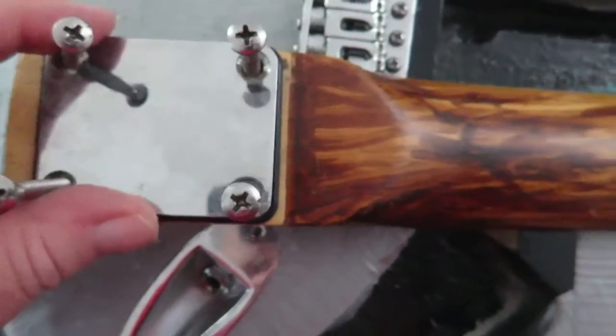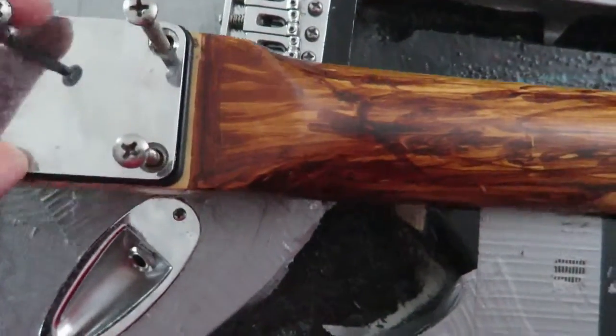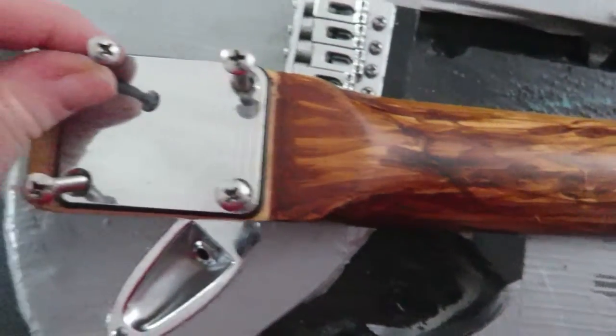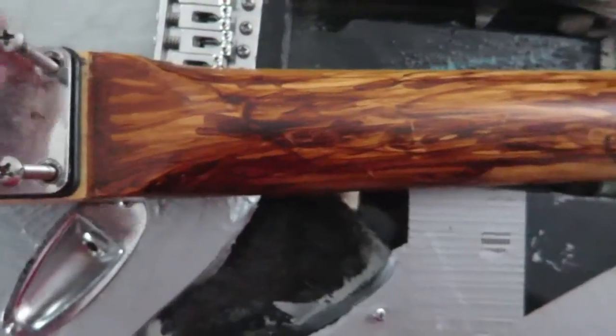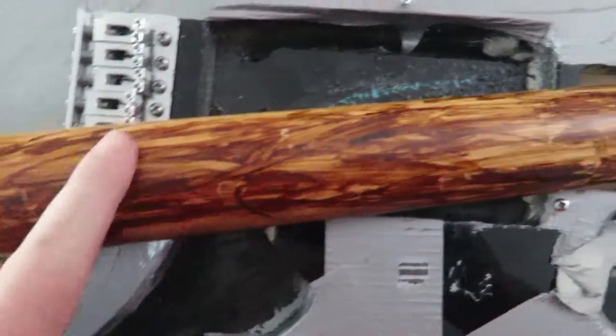There is a back plate here. One of these screws is bent — this one right here. So we'll have to replace the screws, and I've actually got another back plate that I've ordered for this.